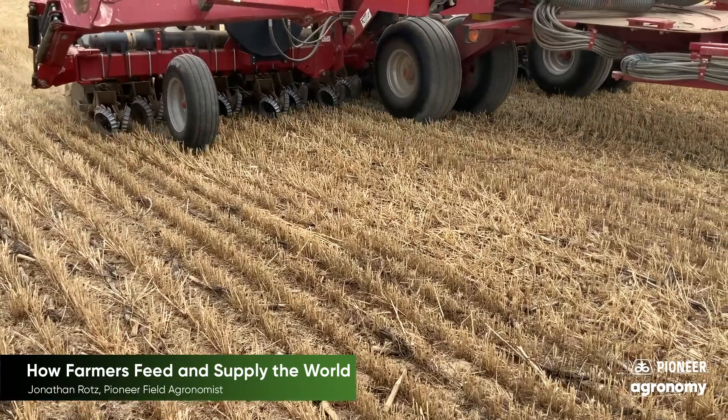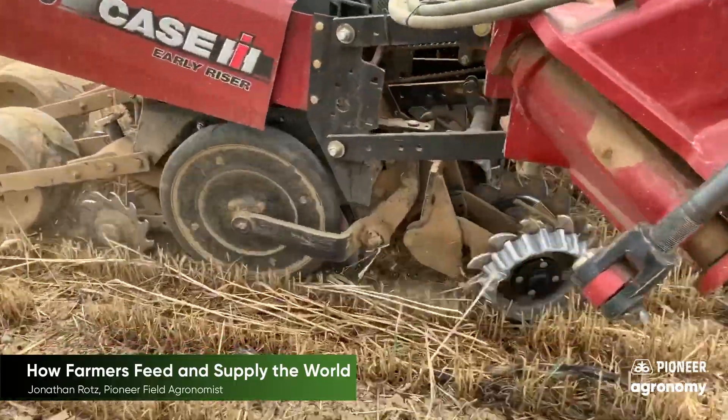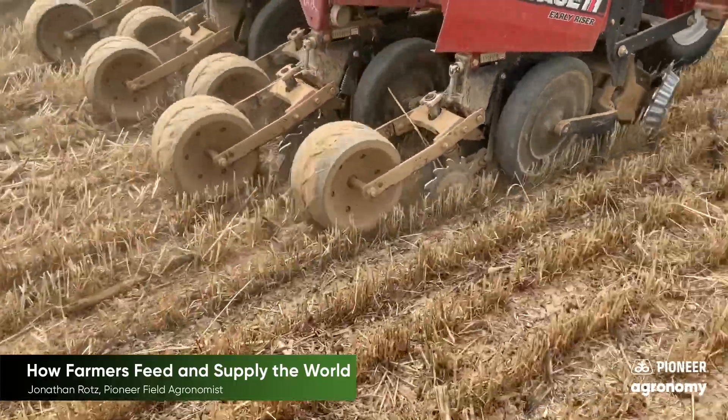Even the depth that the seed is placed in the soil is important for the health of the plant later in the season and the yield it will bring.